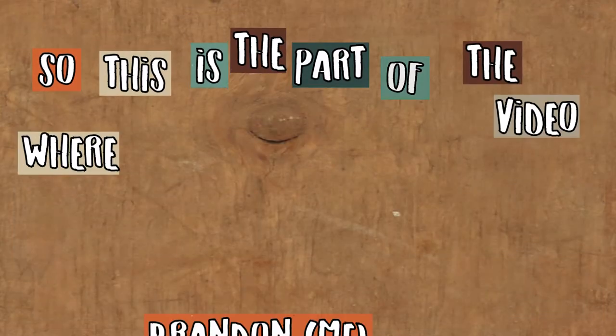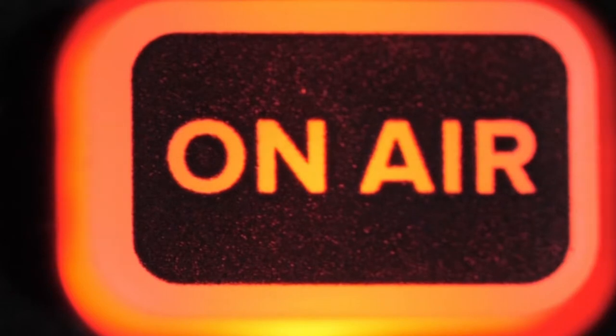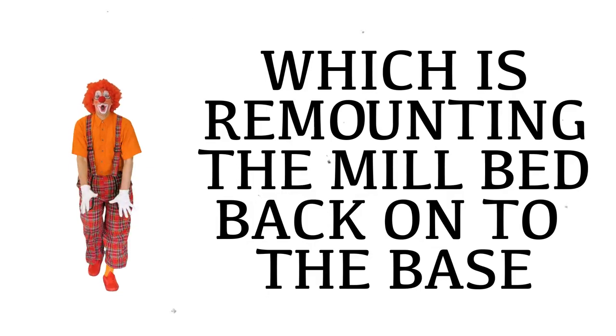This is the part of the video where Brandon was being very stupid and pressing the record button when it was already recording, stopping the recording for a vital part of this entire restoration — which was remounting the mill bed to the base. Here's Ari and I discovering that the camera wasn't recording.